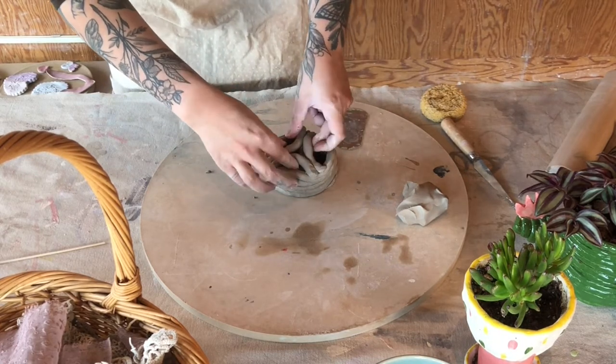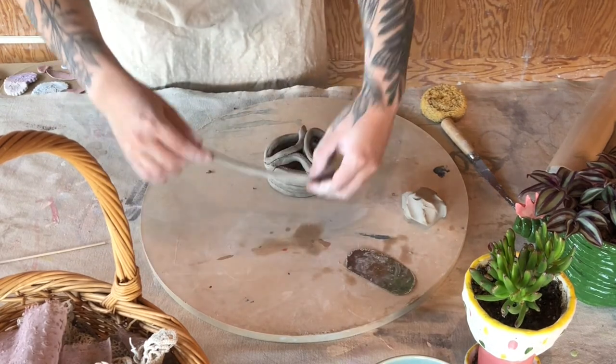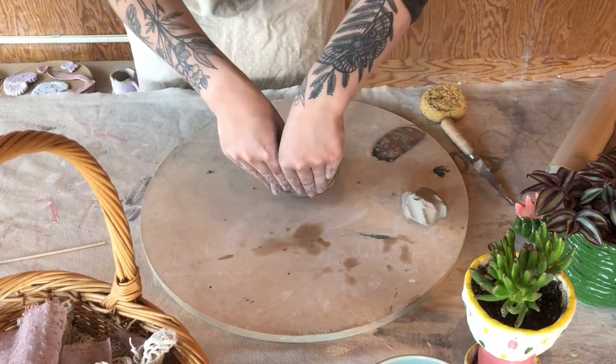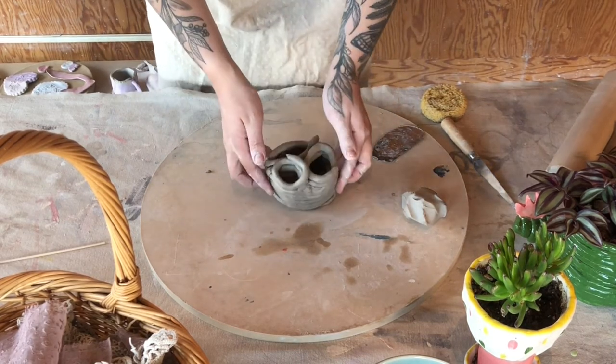Once we have the U's attached we can roll out more coils to begin to build up these arms. This is a fun way to make a pencil holder or something — you get separate compartments.